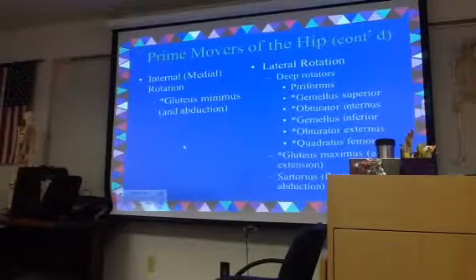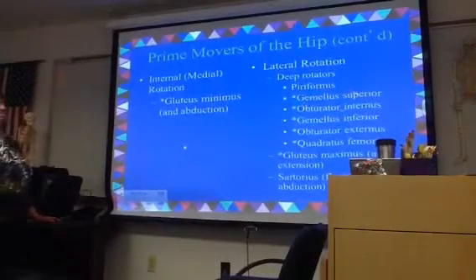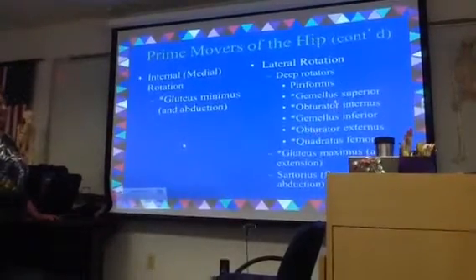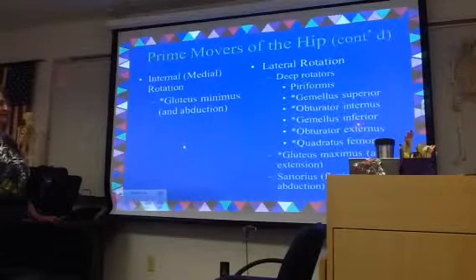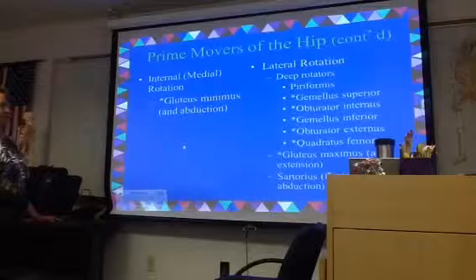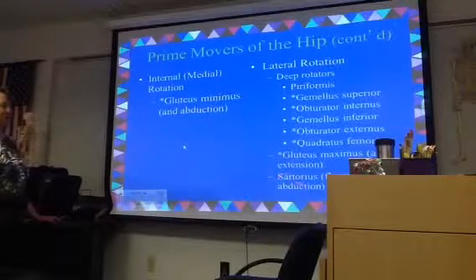For internal or medial rotation, that's going to be gluteus minimus; sartorius also participates in abduction. For lateral or external rotation, those are going to be your deep six rotators — you really want to remember this group. It's kind of like knowing the rotator cuff in the shoulder. The deep six rotators are: gemellus superior, gemellus inferior, obturator internus, obturator externus, quadratus femoris, and piriformis. Gluteus maximus and sartorius also play a role.